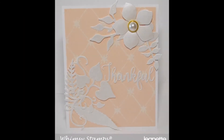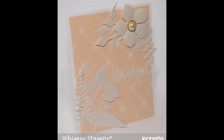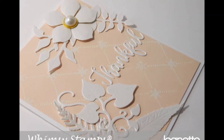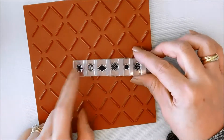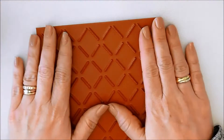The idea for this card came when I saw the lattice background stamp and the background buddy stamps that you can also purchase. I knew I wanted to create a background, very simple and soft, and then layer some die cuts over top of it. Here is the background stamp and here are some of the background buddies. There is a set — I'm not sure how many — but there is more than what I have here; I just have a strip.